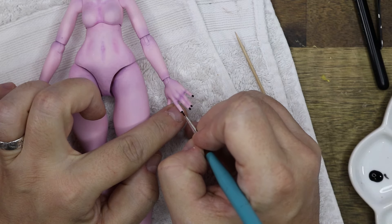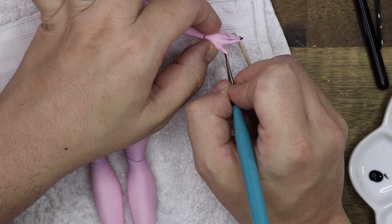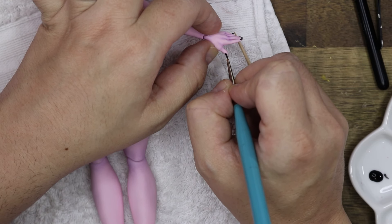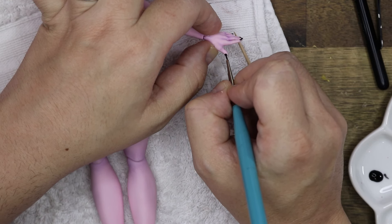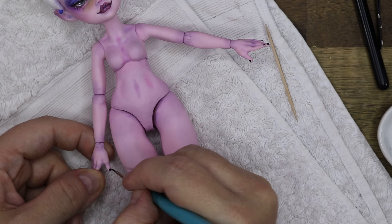Of course she needs to have some nice and fancy nails. I start with a black acrylic, but I go over it with an iridescent purpley color, which is very nice. I also put that on her toenails as well.